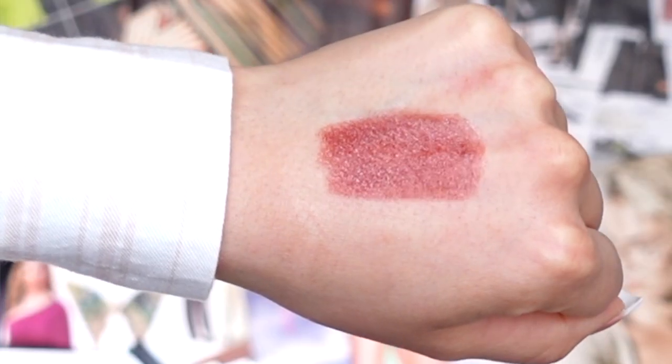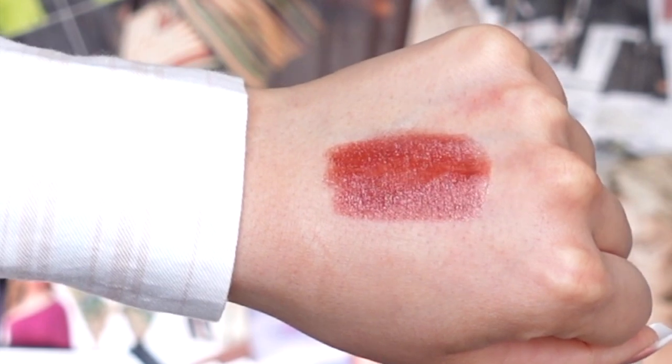Starting off with our first lip shade, this one is called Museum Date, described on their website as a terracotta lip shade. I love a terracotta lip color — a lot of my favorite lip colors end up having a terracotta undertone. So I'm very excited to try this one on. Let me show you the swatch I did on the back of my hand, and that is after doing a few swatches.